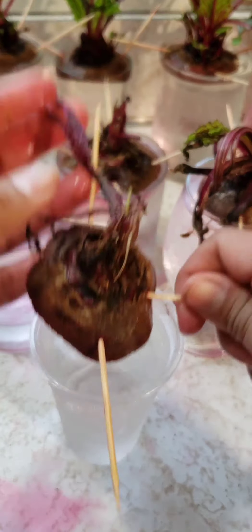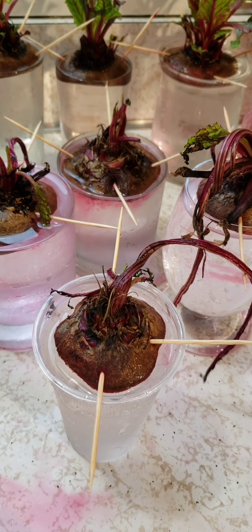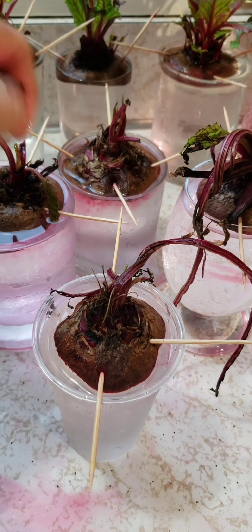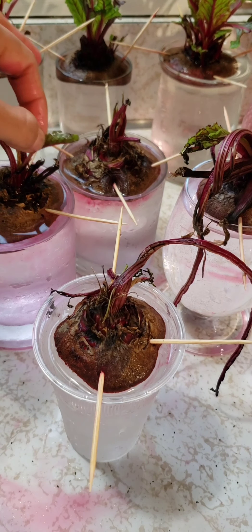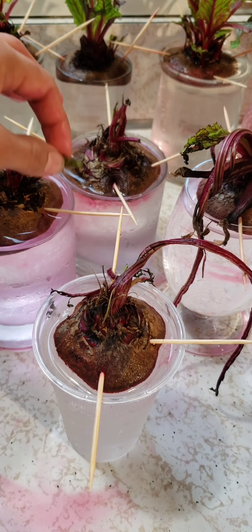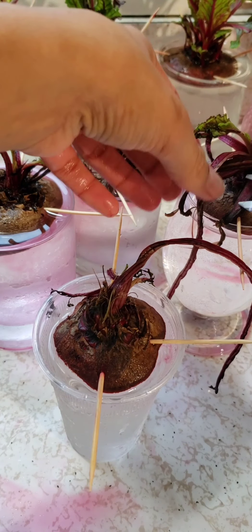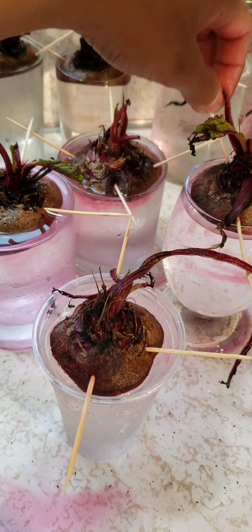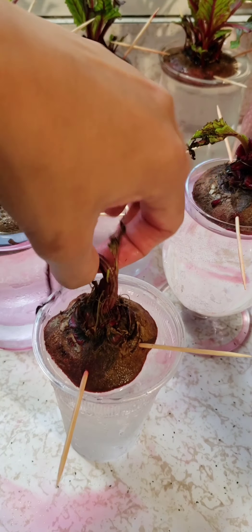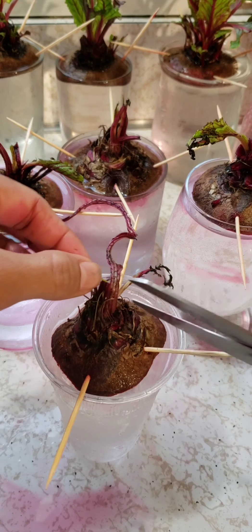Now with any extra leaves on top, we'll cut those off. This green one might come back to life now that the beet is in water, so I'll leave it as is — just cutting the stems. There's one already regrowing here, so we move that aside and cut the rest.